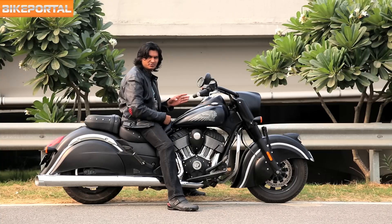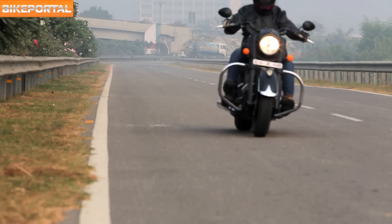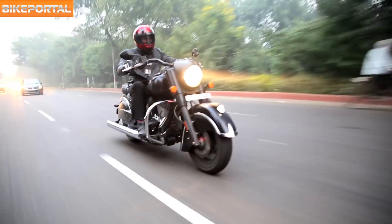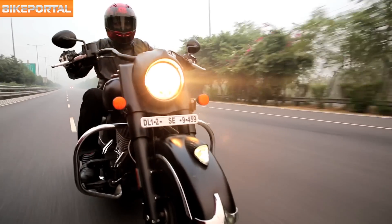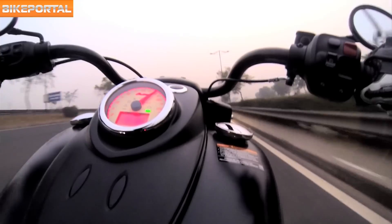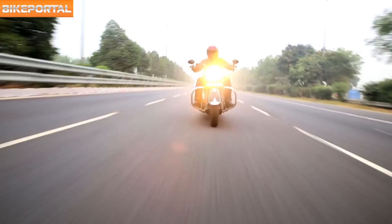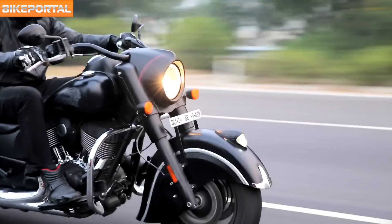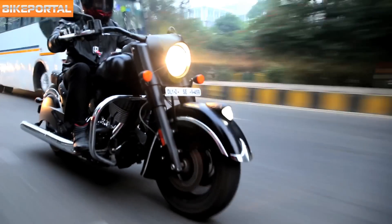Now let's see how it performs on the road. Performance-wise, the Dark Horse feels quicker and more eager to lunge forward. The clutch has light action and the throttle feels a bit more responsive. It sits very planted on highways even when you touch triple-digit speeds. Top speed, if you can find an empty road, is somewhere around the 200 km/h mark. Because it is lighter than the other Chiefs in the range, the Dark Horse is much more manageable to filter through traffic.